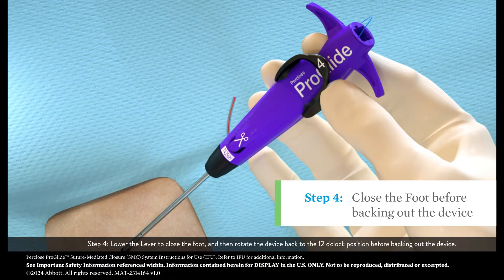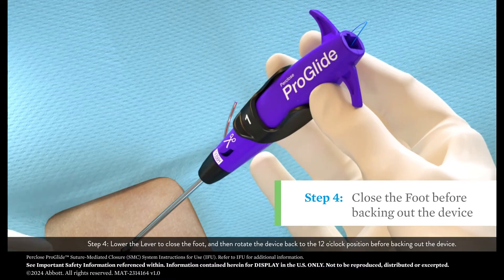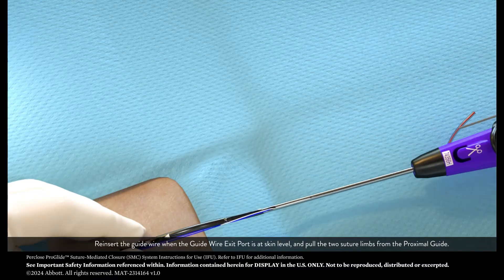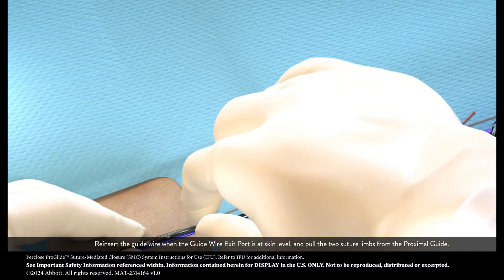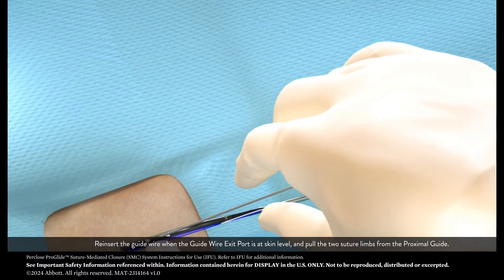Step 4: Lower the lever to close the foot, and then rotate the device back to the 12 o'clock position before backing out the device. Reinsert the guide wire when the guide wire exit port is at skin level and pull the two suture limbs from the proximal guide.